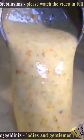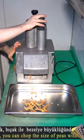Hello ladies and gentlemen, you are watching the short video of how to make creamy vegetable soup. The long video is available on my channel.